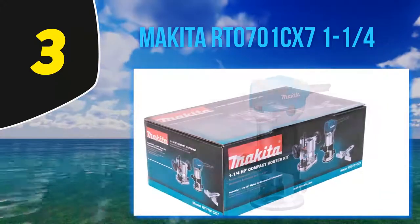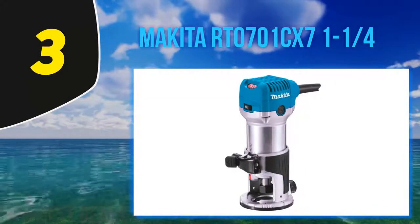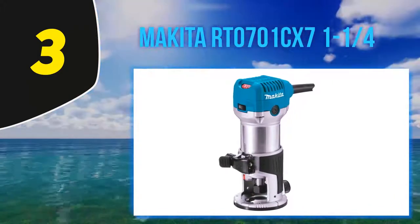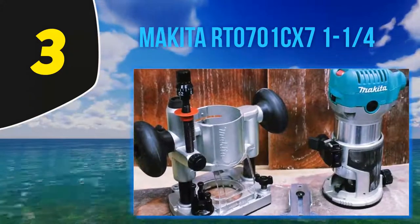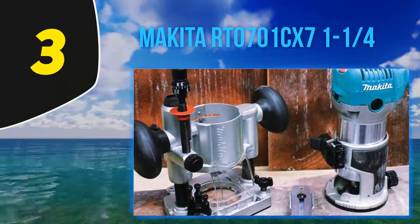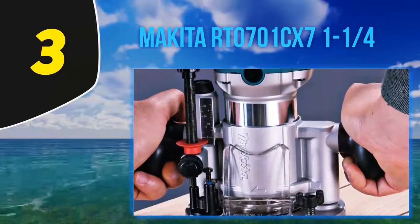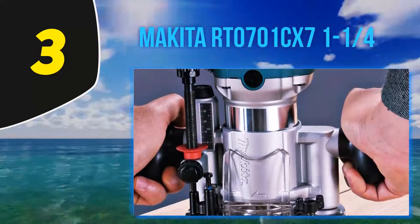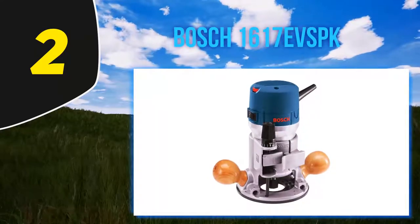However, the Makita RT0701CX7 tends to vibrate excessively from time to time. It occurs in short bursts when in use, especially for the more difficult jobs where you have to use the tool for prolonged periods. Hence, it's just better to stick to small to medium sized woodworking jobs with it.